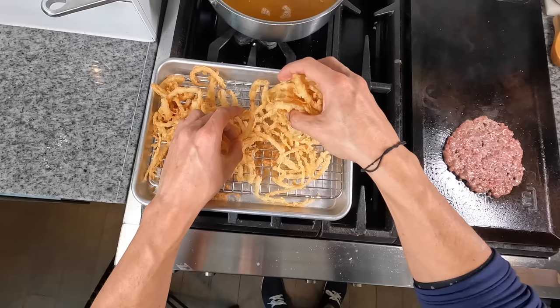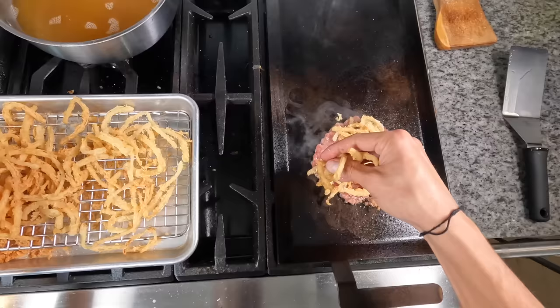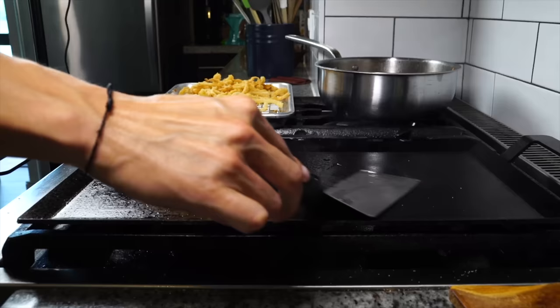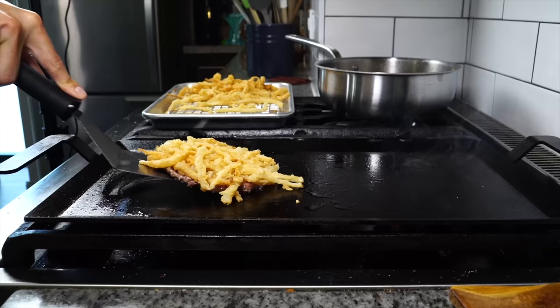Next, take the fried onions and start to pile them on top of the raw side of the beef, forming a similar-sized patty out of the onions. Press it into the patty a little bit and cook it on that one side until you create a nice crust — the pan's hot enough, it should only take two or three minutes. While that's cooking, take the spatula and grab a little oil from the pot. That's going to help fry and crisp up the onions when we flip.